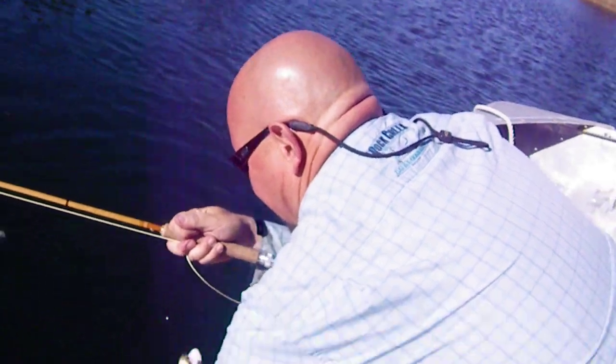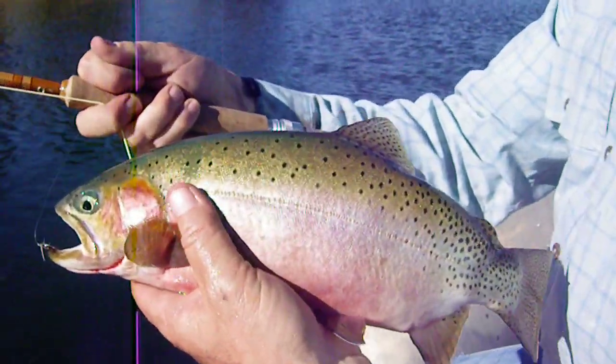Beautiful fish, Ronnie. Is that pretty or what?